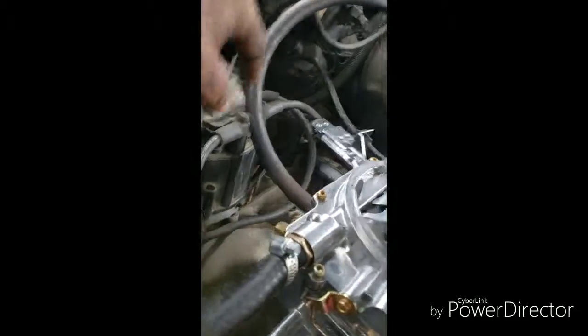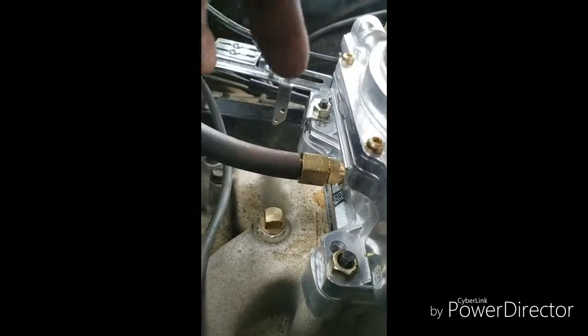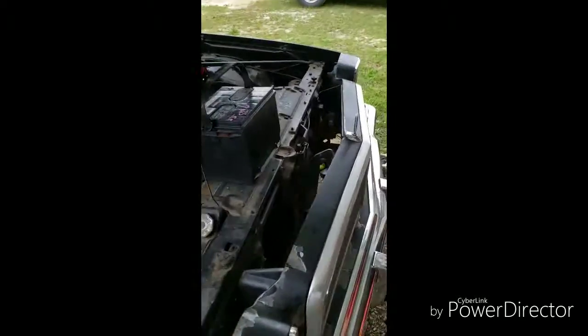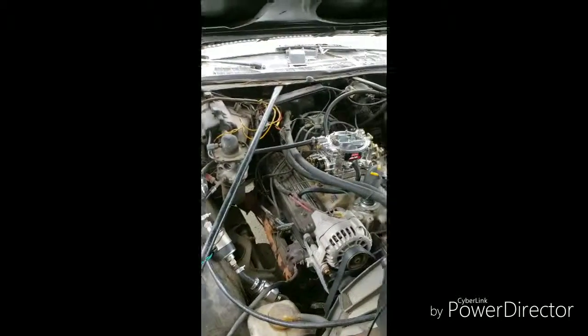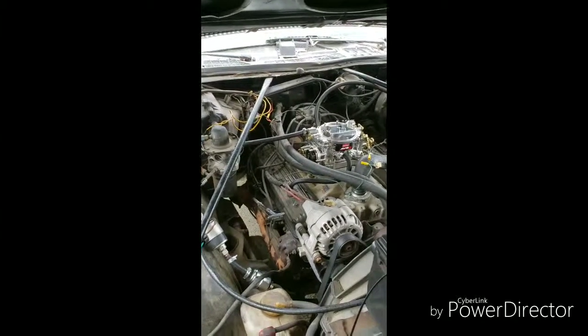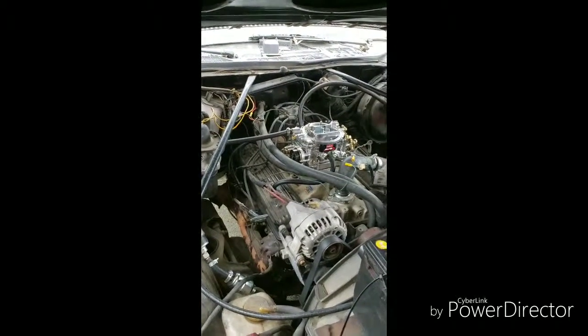I also ran the brake booster line. I had to go to Home Depot or Lowe's because I tried 3/8 and 5/16 and neither fit. I had to find a 1/4 inch brake booster line fitting.